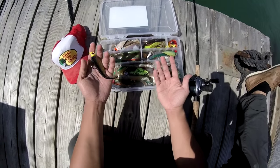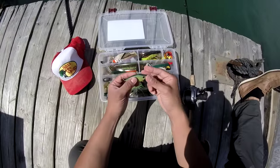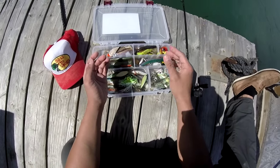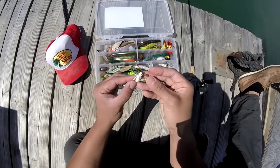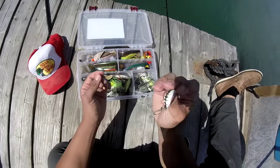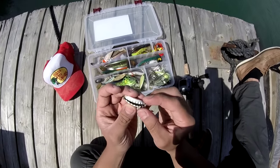I could go with a sardine color swimbait or a spinnerbait, but just because the water is murky I'm going to try a reaction bait like a crankbait. With that being said, I'm going to try my luck using my homemade bottle cap lure made from a Ballast Point bottle cap.